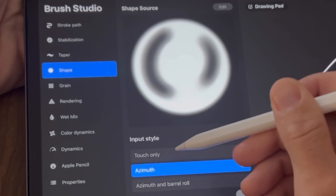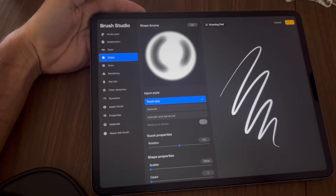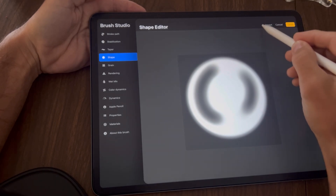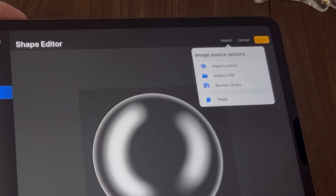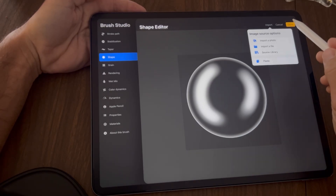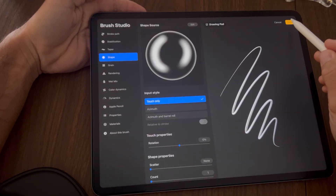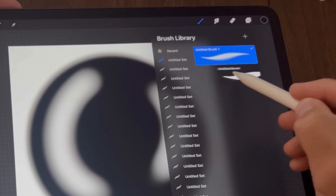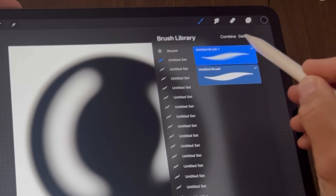Tap on Touch Only and make sure that's highlighted. Tap Edit, then Import and Paste — your bubble should look like this. Tap Done, then Done again. Slide both brushes to the right so they're both highlighted and tap Combine.